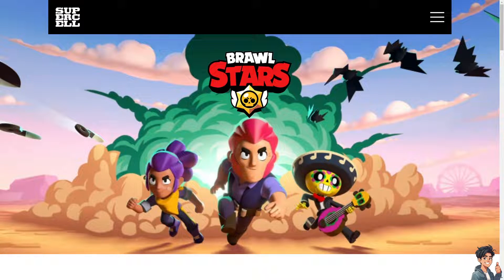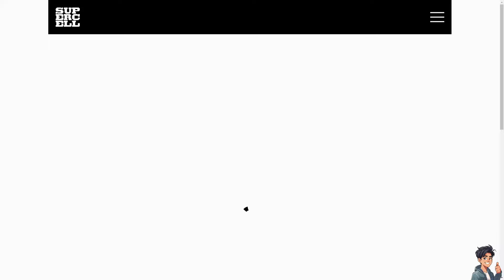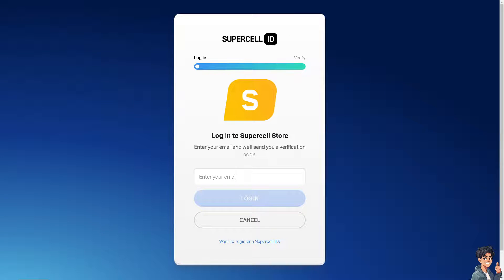Welcome back to Andy's Guides. In today's video, we are going to show you how to use PaySafeguard on Brawl Stars. Let's begin. The first thing you need to do is log in using your credentials. If this is your first time on Brawl Stars, just follow the on-screen instructions and you're good to go.